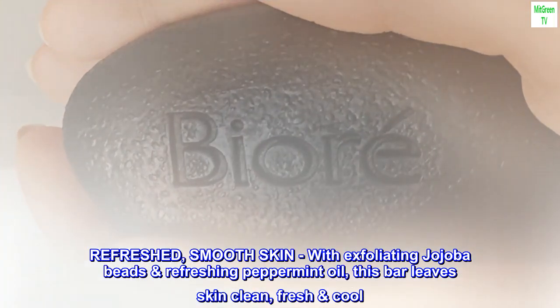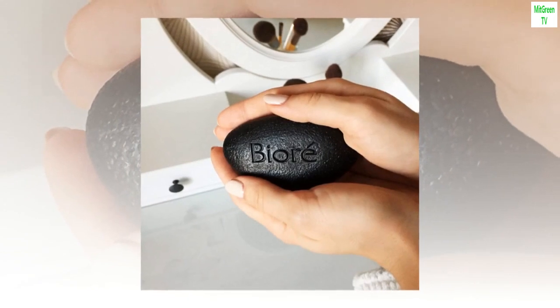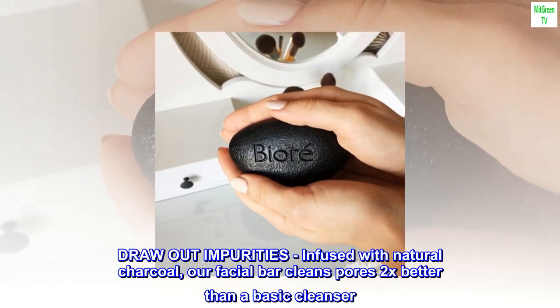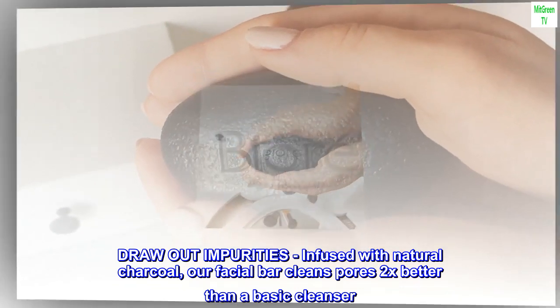This bar leaves skin clean, fresh, and cool. Draw out impurities. Infused with natural charcoal, our facial bar cleans pores 2x better than a basic cleanser.